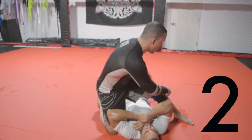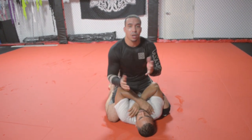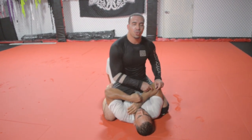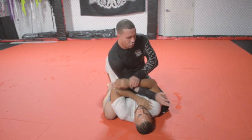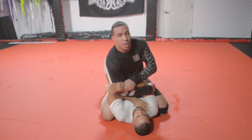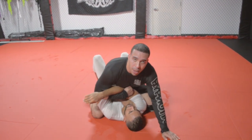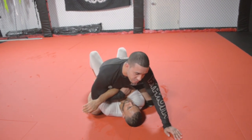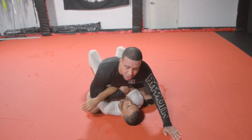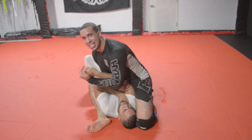The second technique is the fundamental armbar from the mounted position. The essential detail is I need to take control of one of his arms. I'm going to grab his right wrist, cross grip his right elbow, and draw it to the center of my body. As soon as I draw his elbow to the center of my body, I'm going to compress it — this locks his arm into position. From this position, I'm going to slide my left knee right up to his ear and fold my near-side leg under the armpit, creating tension on both sides.